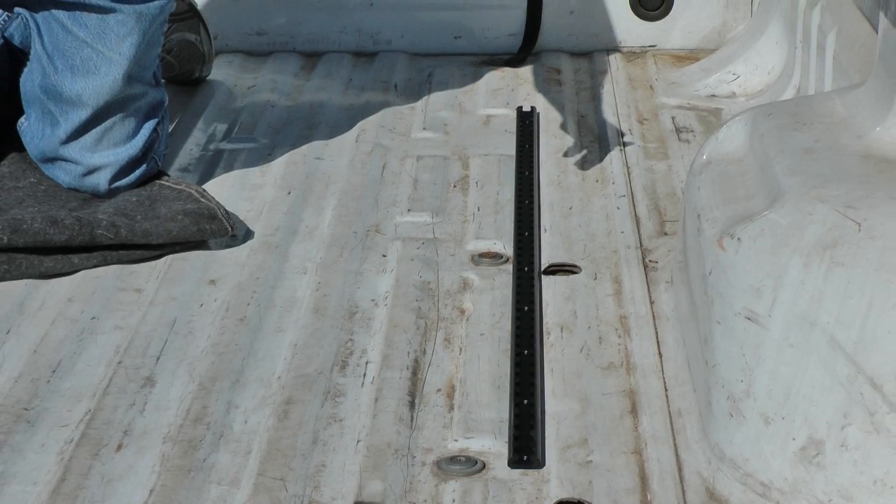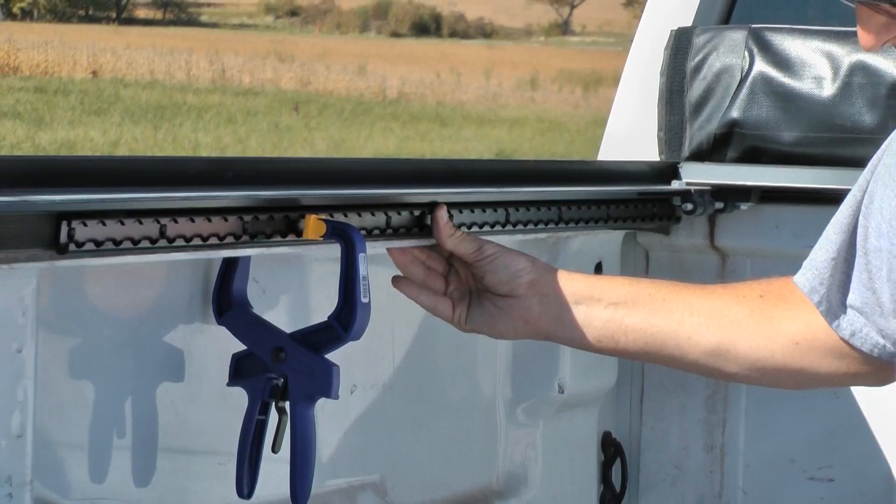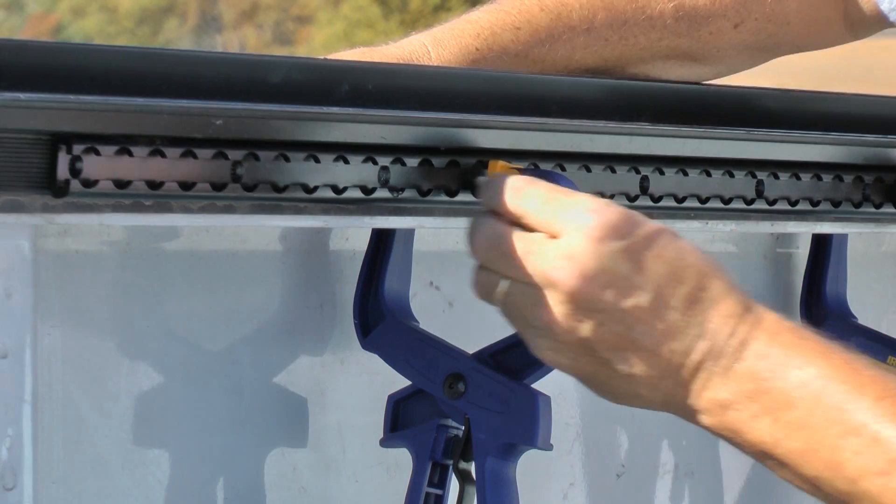Between the bed rails and the floor, you should be able to get a good 45-degree angle on whatever cargo you're trying to secure. What I've done is clamped my L-Track, sandwiching my tonneau cover track in between the bed rail. With two good clamps, I've got it nice and level where I want it. I'll go ahead and put two fasteners in, then I can remove the clamps and drill right through so all my holes line up perfectly.